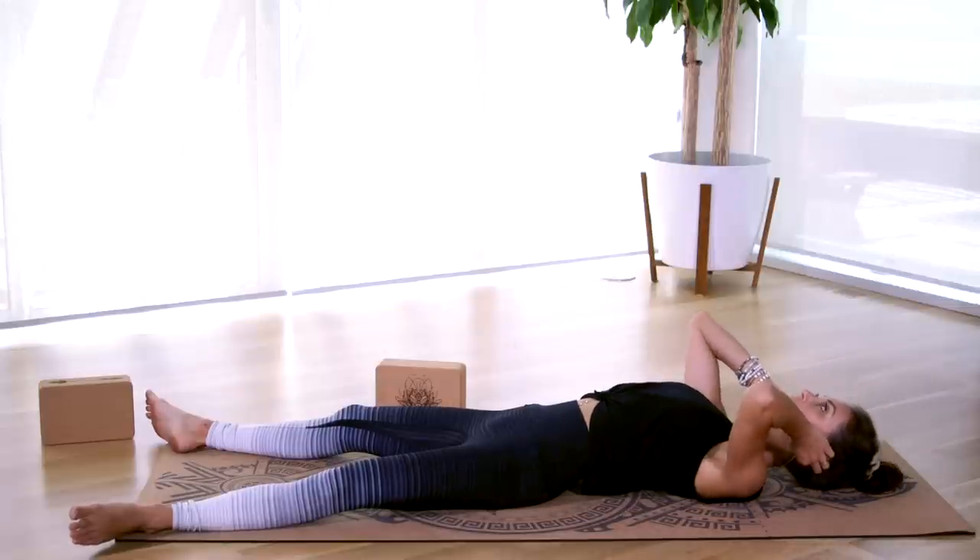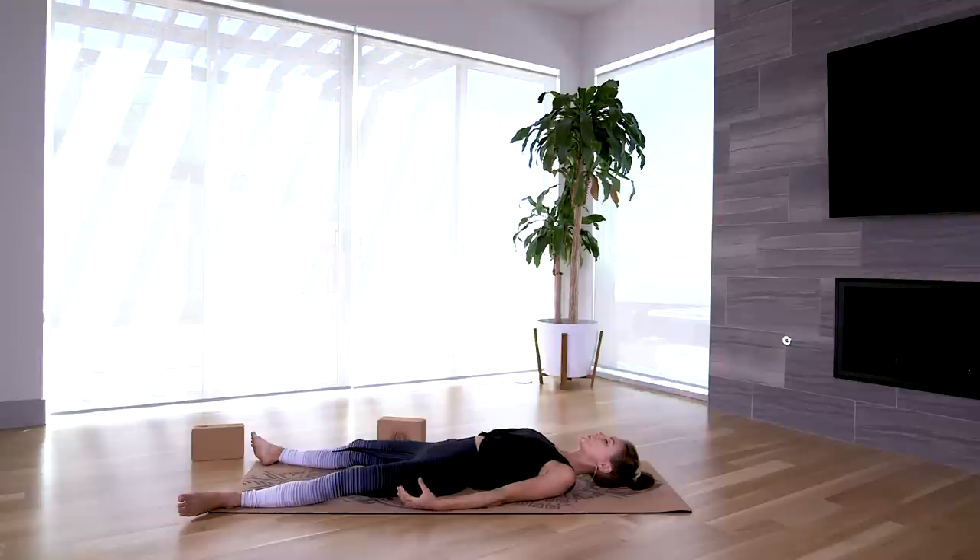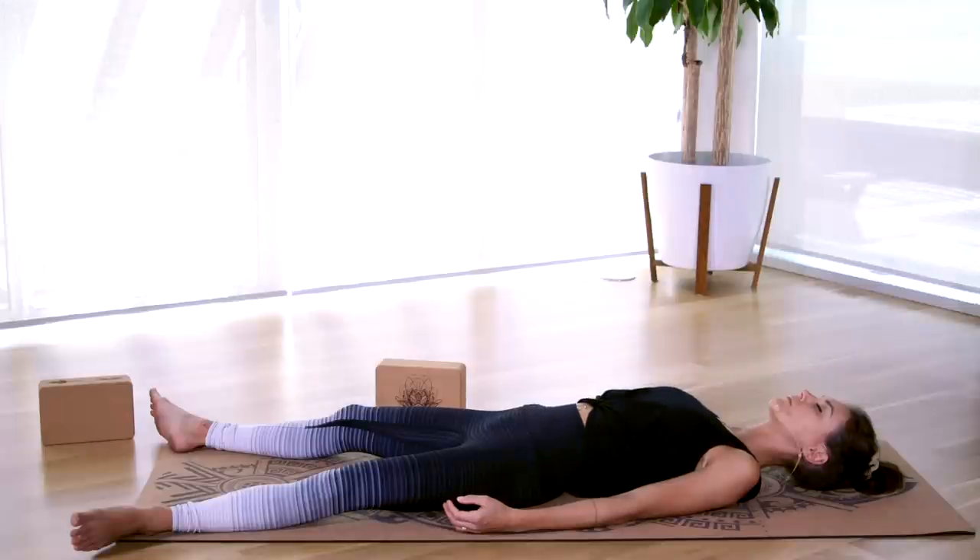Shavasana is practiced at the end of your yoga practice — it is a way for the body to recalibrate and absorb all the healing, strengthening benefits of our practice. Shavasana is one of the most important poses we can do. Relax your body: let your feet relax heavy out to the sides, soften through your hips and low back, relax the stomach, shrug the shoulders down away from your ears, soften your jaw, soften your forehead. If you feel comfortable, close your eyes. Let everything go — we'll be here for just a moment together.